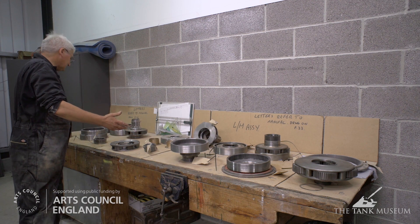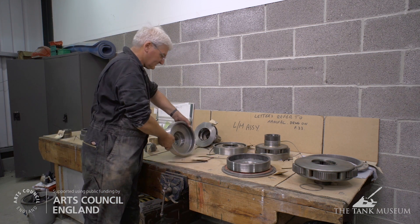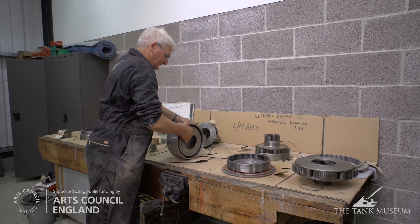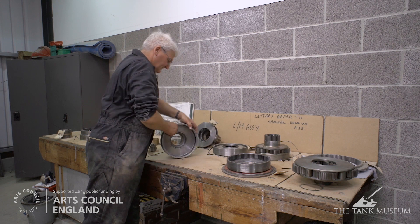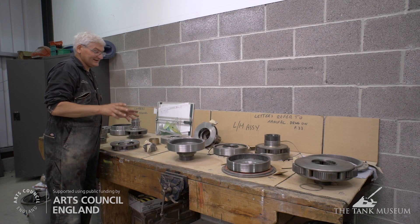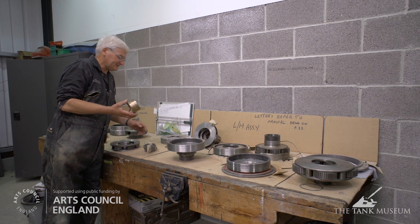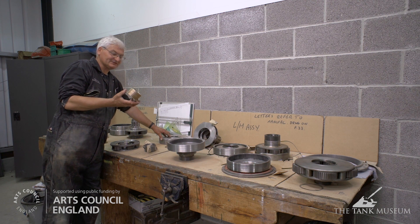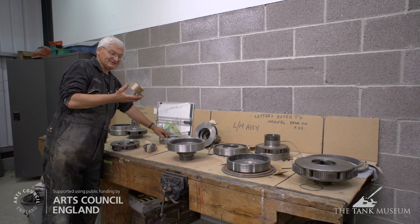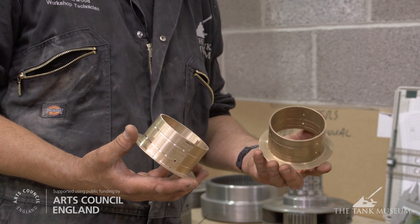These are all the major gear train components. When assembled they'll simply look like a large set of drums — a whole set on a shaft. A big problem due to the vehicle's age and amount of use is wear and tear. In between all of these gear trains when assembled there's a bronze bush. There are 18 bushes in this gearbox and every one is different. They've gone out of tolerance — too badly worn to put back together.